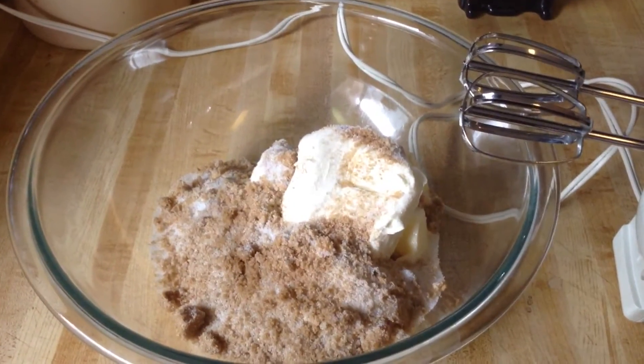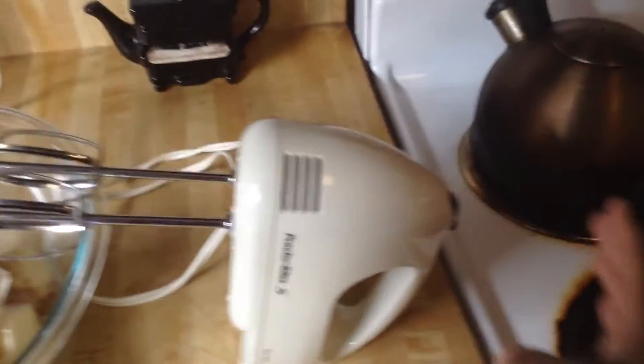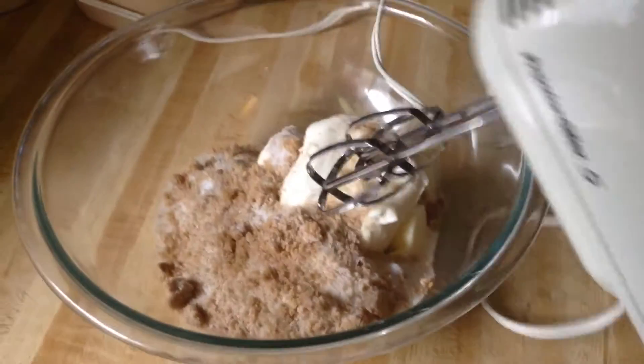In my large bowl I've added the butter, cream cheese, and both sugars, and with my hand mixer we're going to beat it until everything is nice and creamy.